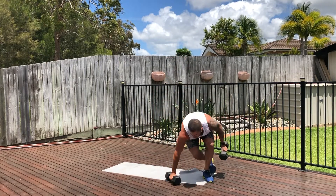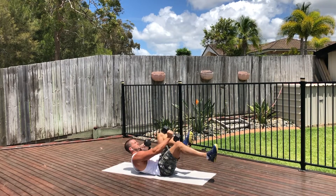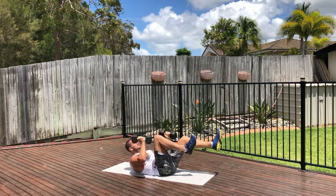Then we've got the dumbbells to toes. Go in between the legs and you're going to touch the opposite dumbbell to the opposite toe, working the abs.